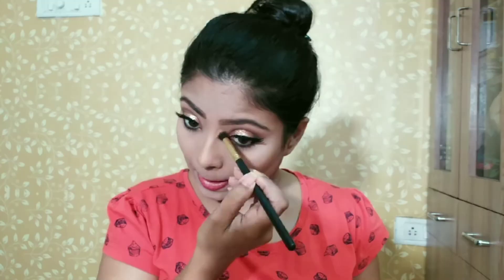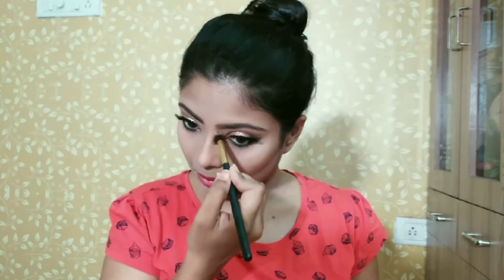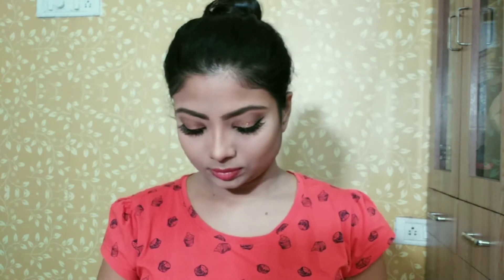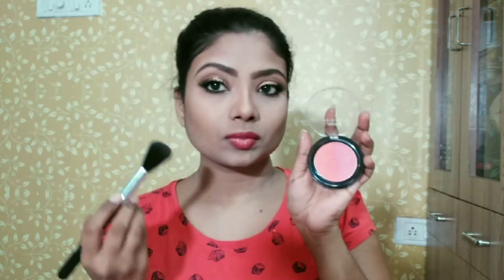Here I am using the Maybelline V-Face Blush Contour Palette and I will contour a little bit in the usual places. I will contour my nose as well.